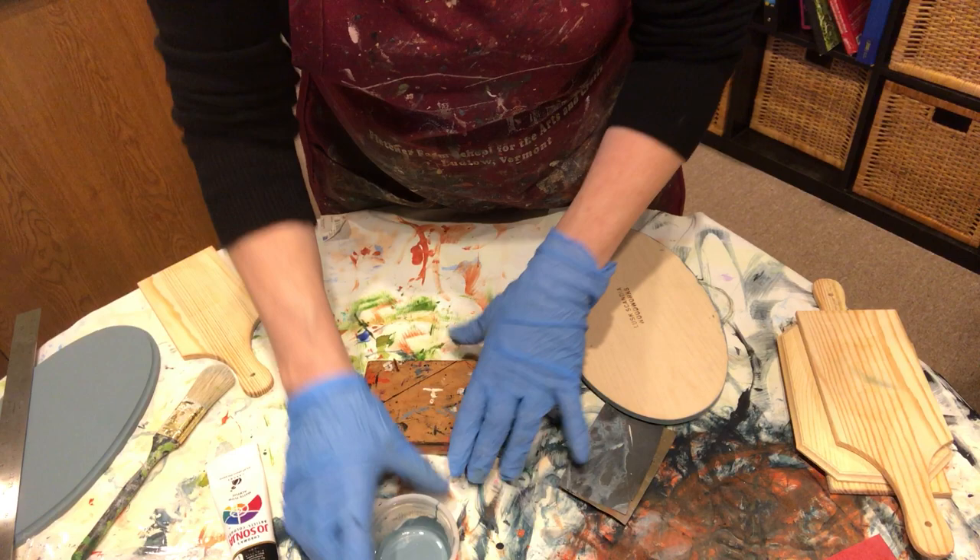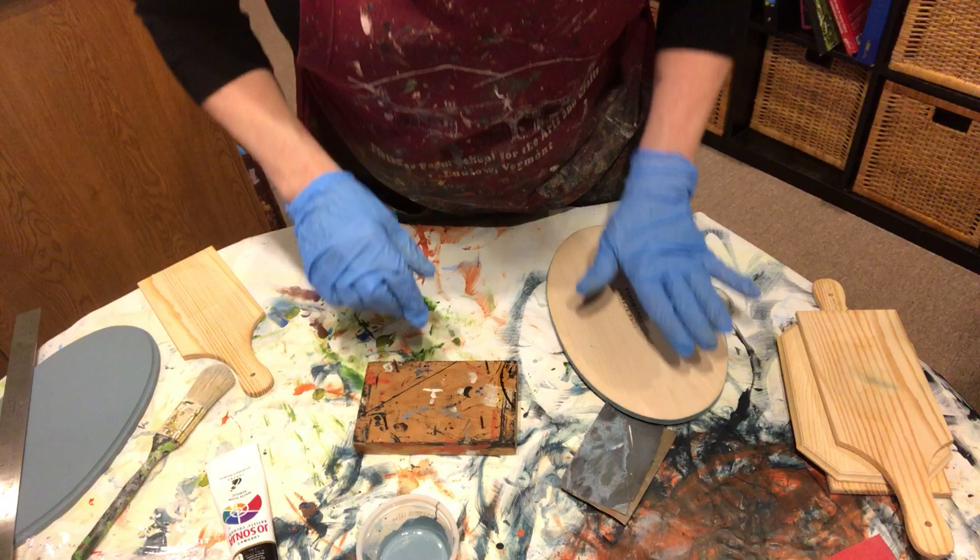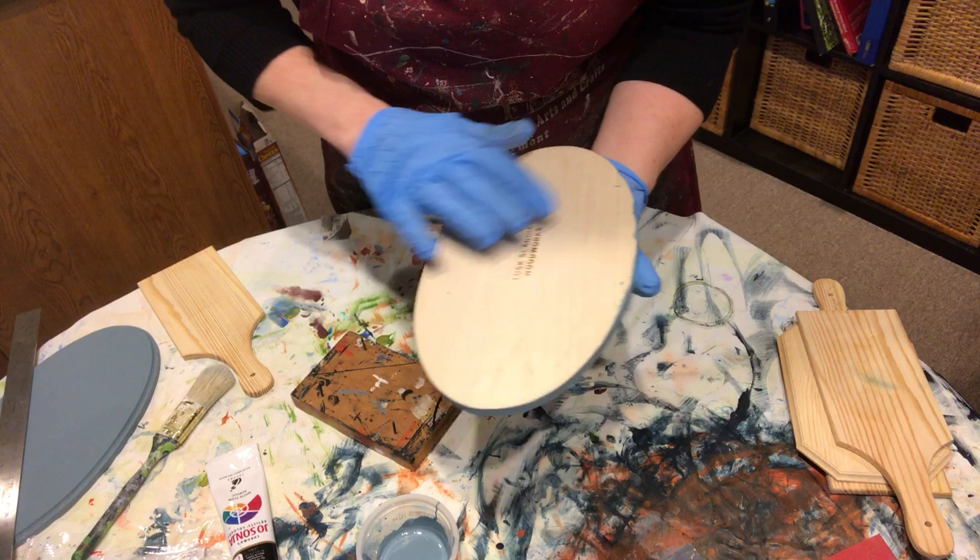This has Delta Ceramco blue haze and Jo Sonja clear glaze medium. Adding the medium is part of the sealer — it helps keep the wood from raising on you, finishes it off more completely, and we can also use it as a barrier coat as we go.